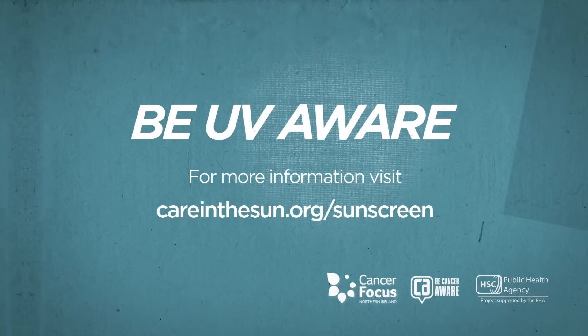Be UV aware. For more info, visit careinthesun.org/sunscreen.